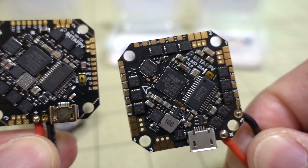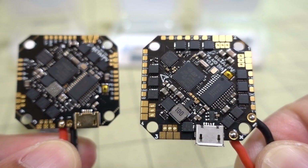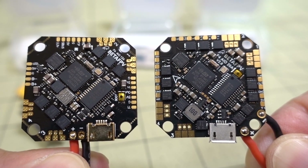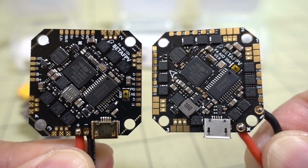For the 20-amp board you're probably going to do something with a 4-inch or maybe an ultralight 5-inch whoop-style build. Motors like 1103s up to 1303s aren't going to draw much more than 12 amps per ESC.